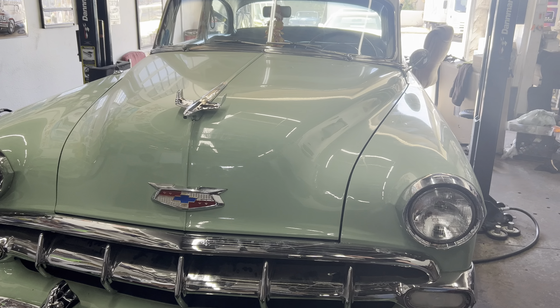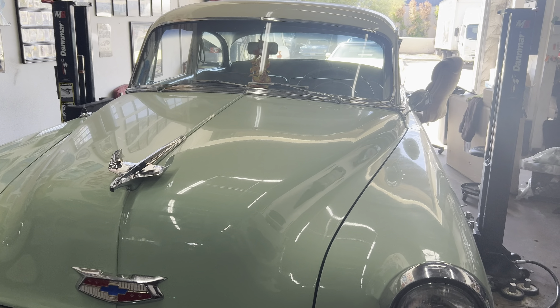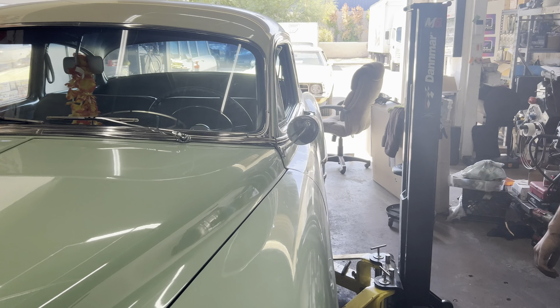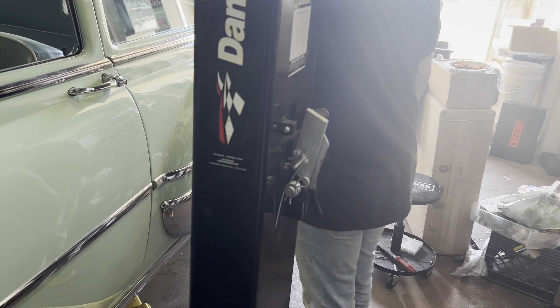All right guys, we're gonna start getting the bleeding done. I'll get a quick clip to let you guys know — we showed clips before where we were getting nothing out of the wheel cylinders, but these got new wheel cylinders all the way around. All right guys, later.